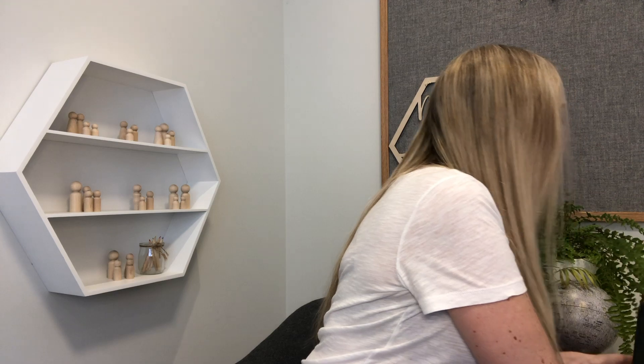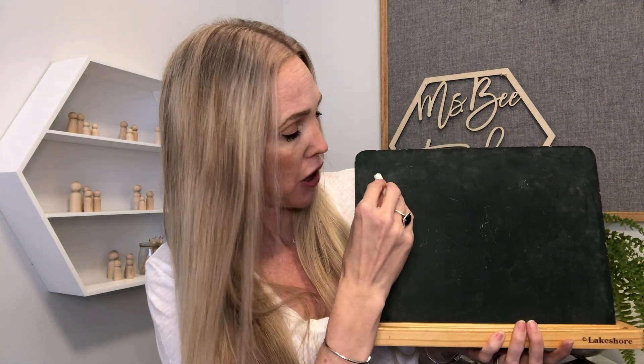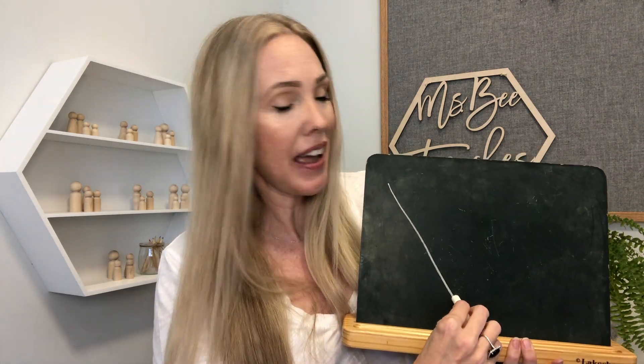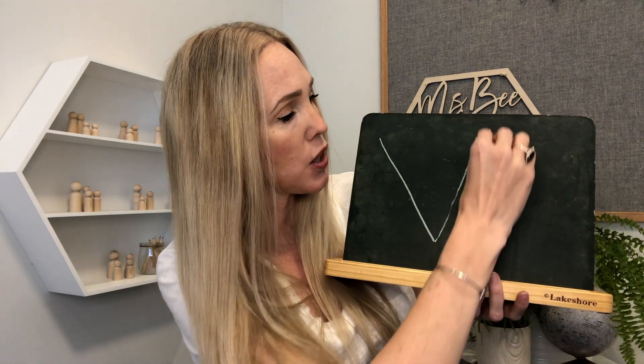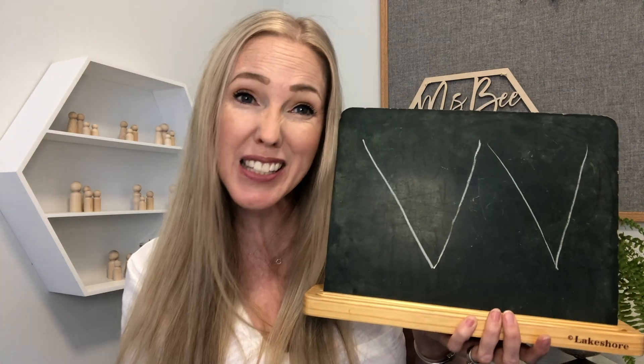Excellent — you guys did such a fantastic job. I wanted to show you how we draw the letter V, because it's very important that you know how to do it. With all letters we always start at the top. So for my capital letter V, I'm gonna start way up here, go down on an angle, and then go up like this. There's also another way: you can go down and down, and both are considered correct.